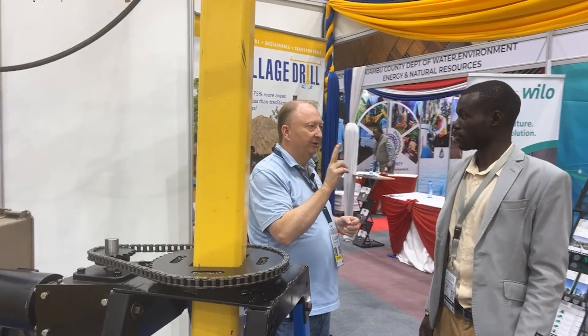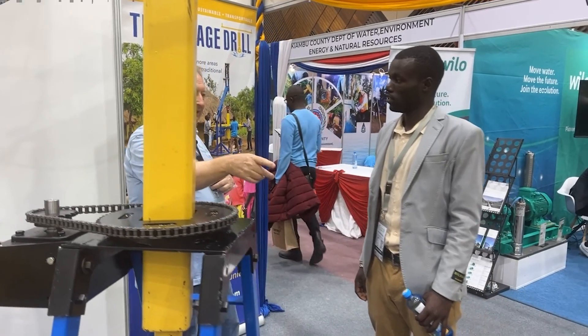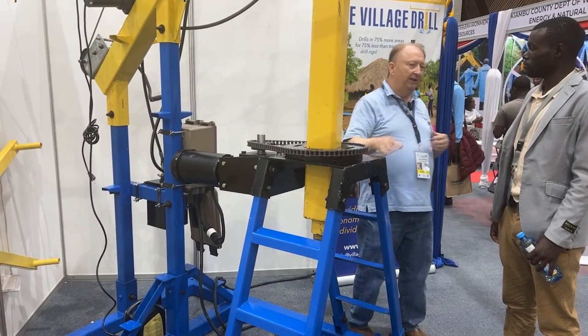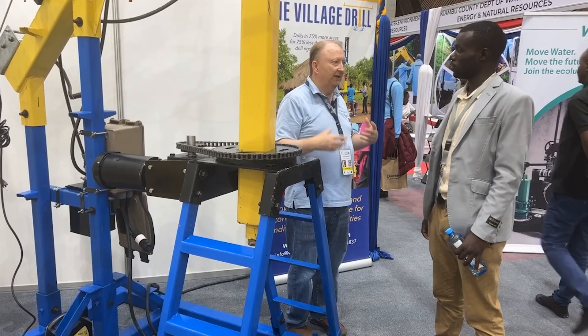It takes only two men to operate. If you're buying a borehole, Davison and his man will come and drill it for you. If you want to buy the machine and learn how to do it yourself, Davison will come to your place for three weeks and train you on how to use it.